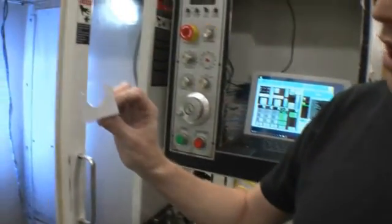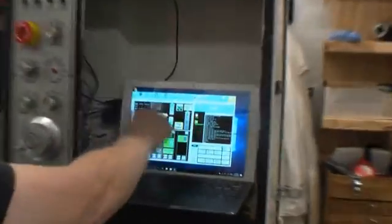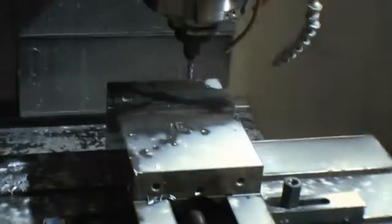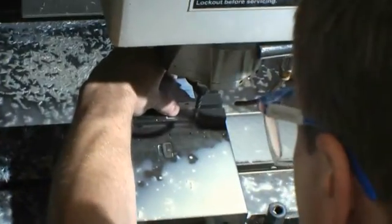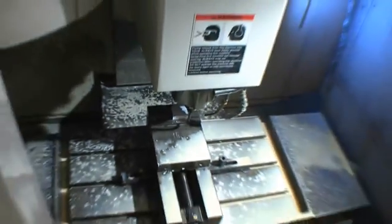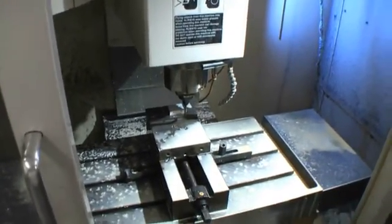I'm making these brackets which will be holding our spindle tool motors, starting with my blank piece here. Got the G-code loaded, I'm just jogging the machine over to our stop, and I'm going to press start.